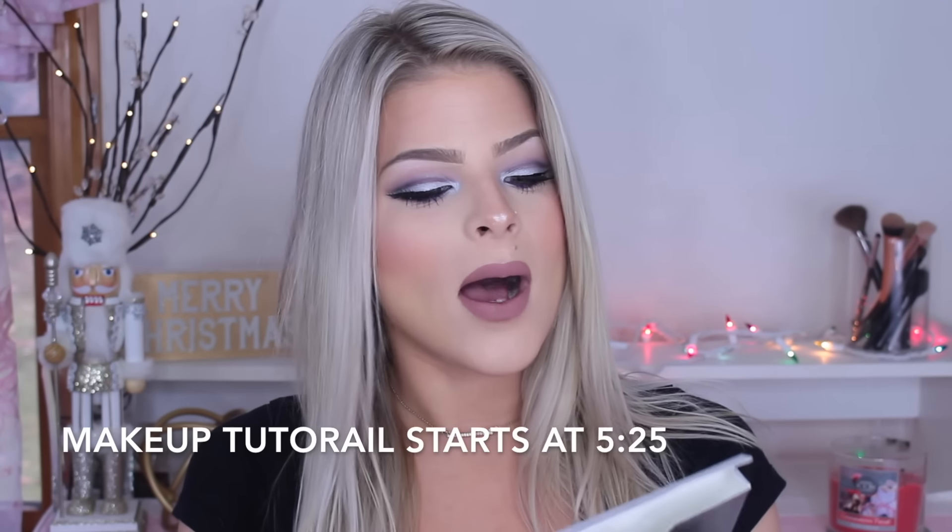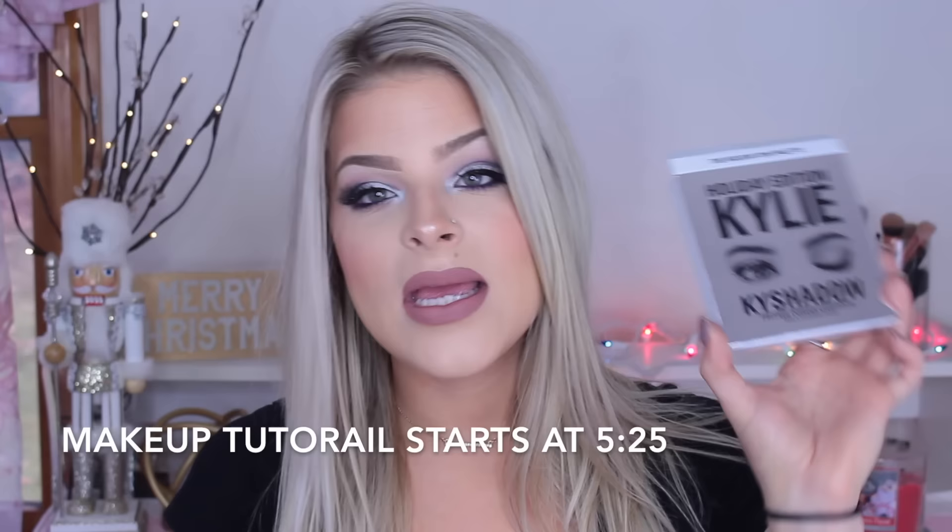Hey guys, welcome to my channel. Today's video is going to be a review on the Kylie Cosmetics holiday edition eyeshadow palette, her brushes, and a makeup tutorial on the look that I'm wearing right now. I'm going to first talk about the products and then jump into the makeup tutorial using the palette so you guys can see how it applies and how to recreate this cut crease, cool toned eyeshadow look.